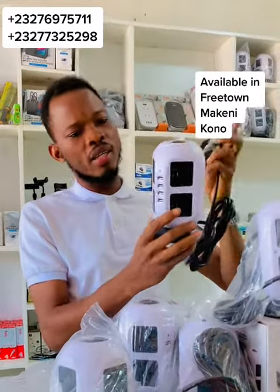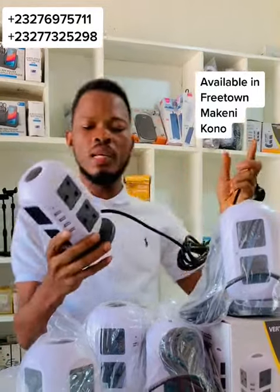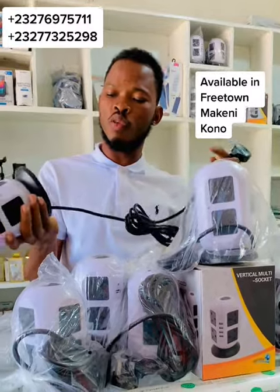All you need to do is slot in your charging cord, then you can charge. It is very doable, very much strong, and very much fast.